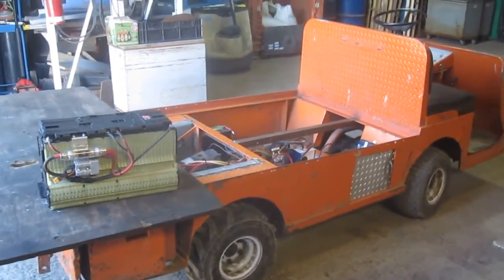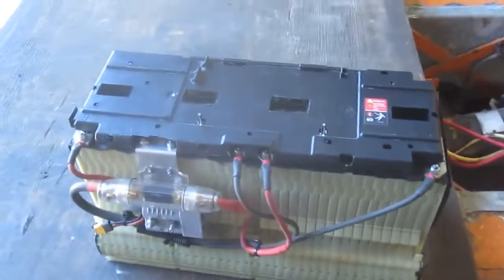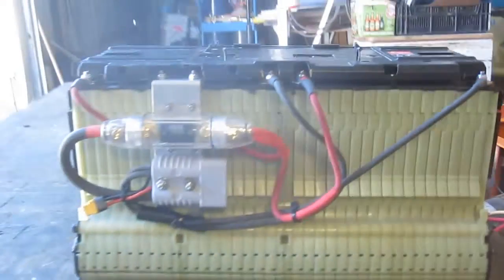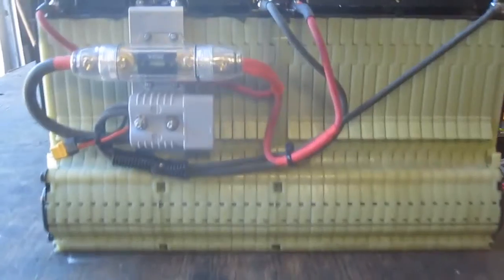Alright, here's the next installment in Handsome Bob's makeover program. I just wanted to talk a little bit more about the battery that I'm using here. I pulled it out so it's more visible. This is chunks of a Chevy Volt battery.